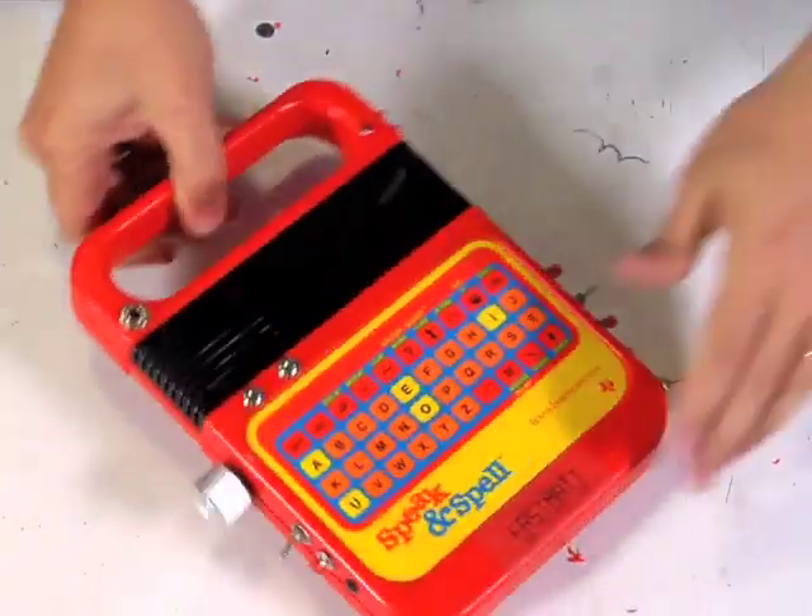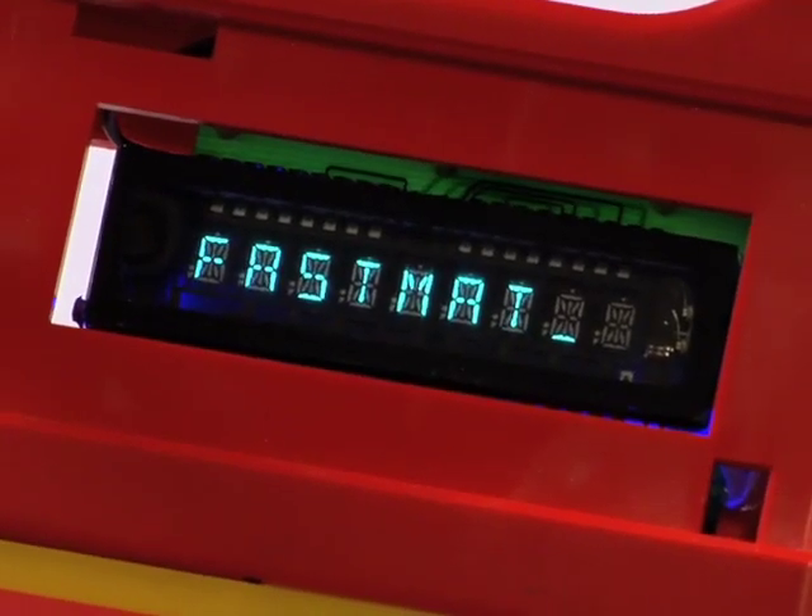Today I'd like to show you how to take a Speak and Spell and turn it into a musical instrument by modifying the circuitry. The whole point of circuit bending is to use experimentation to find new and unapproved circuits to make strange new sounds.